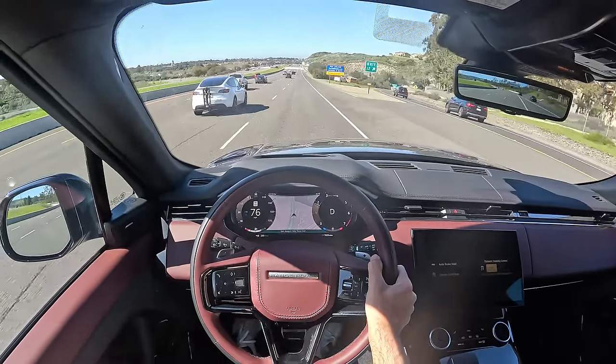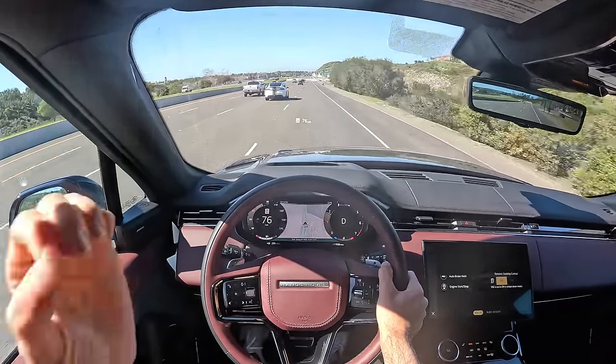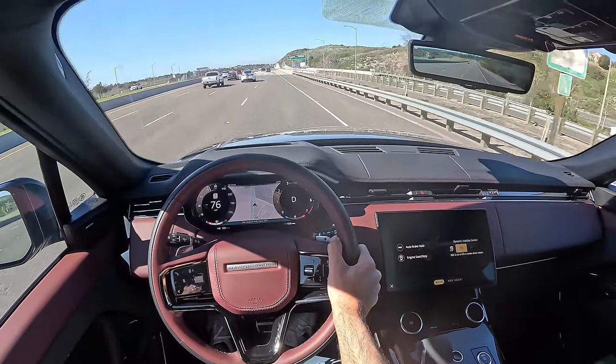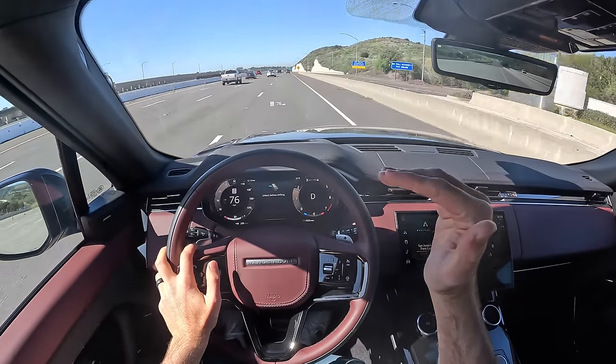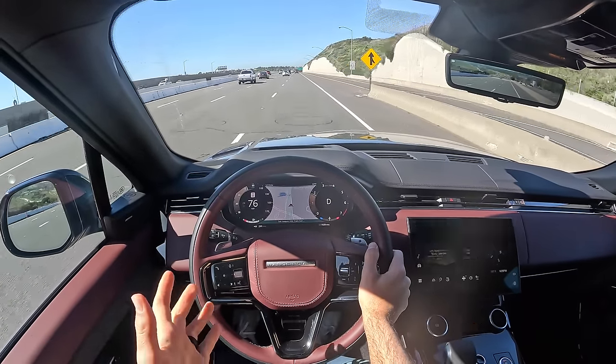If I were to take that curve in the base Porsche Cayenne, I would have done it at least 10 miles per hour faster and with way more confidence than in the Rover Sport. This is not that caliber of luxury performance SUV — it doesn't feel like it's tailor-made for that.